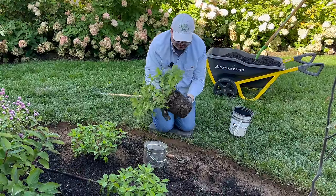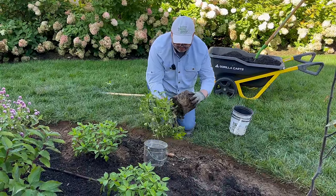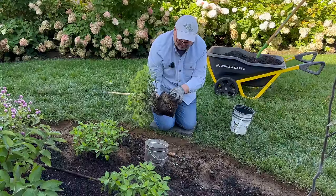I'm so impressed with the way that these shipped and the fact that these are one gallon — Great Garden Plants is awesome.